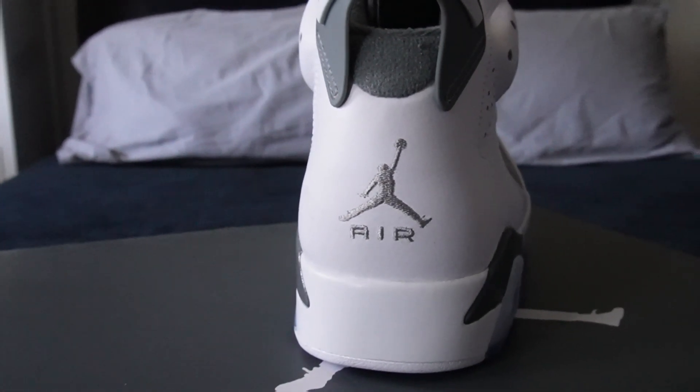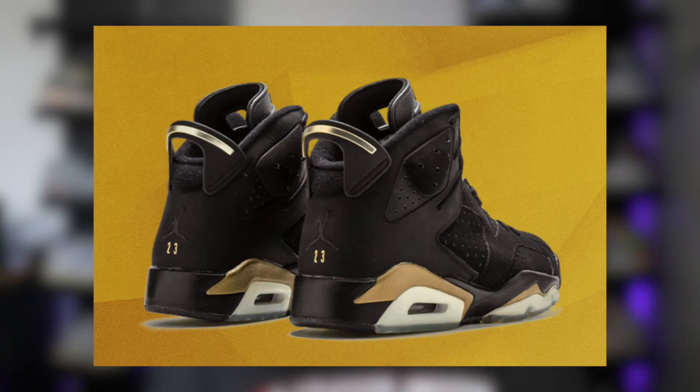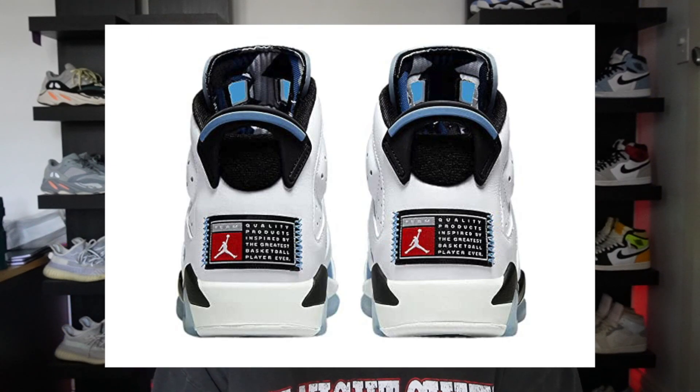The back tab has the Jumpman and Air — I've never really been a big fan of that. I've always preferred the Monkey Air, honestly. Though I do sound like a hypocrite because some Jordans I like, like the DMP 6s, have the Jumpman on the back. Since it's embroidered it doesn't look the best. I think the new patch they've been doing on the back would have looked a lot better and made the rating higher for me personally.